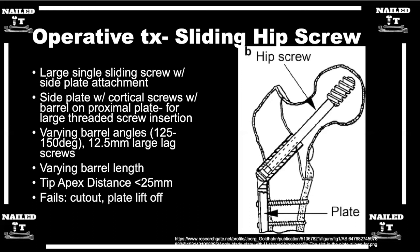The lag screw can actually slide within the barrel — that's what allows the controlled collapse. The big threads on the lag screw bite into the femoral head, stabilizing the proximal fragment, and then the barrel allows the lag screw to slide within it, permitting controlled compression of the fracture, which stimulates healing.